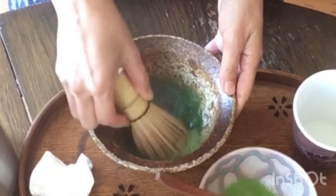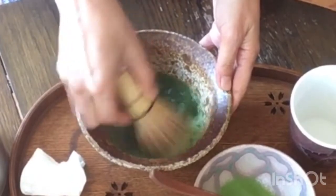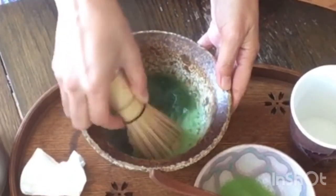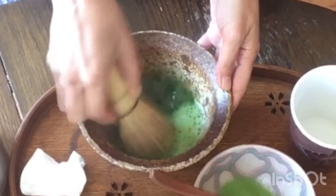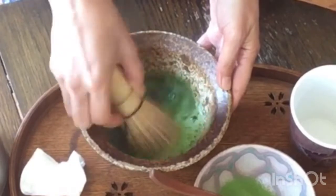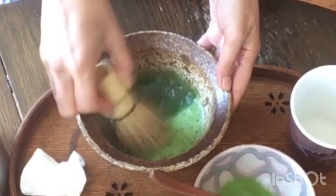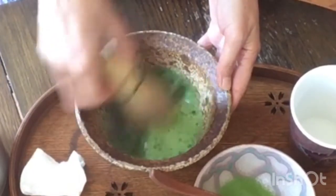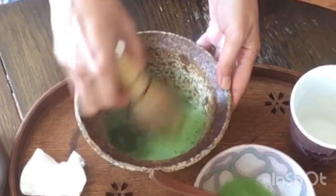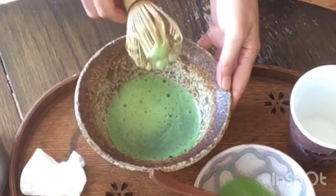It's not a circular motion — I usually whisk straight. If you want it foamy, you can whisk longer. I made a little foamy one here.